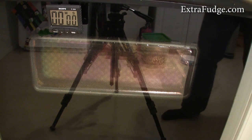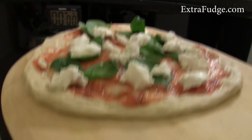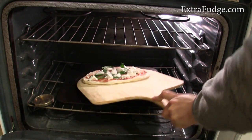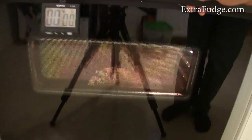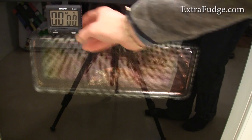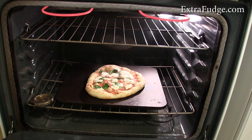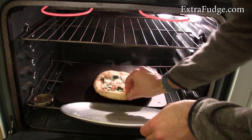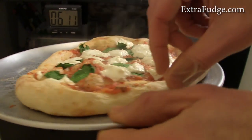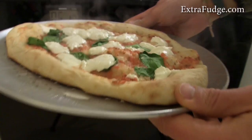Now we're going to try another pizza — a red pizza with just goat cheese and some spinach. We'll see how it goes. Okay, so for this pizza it's been six minutes. Let's take it out. Here we go — that's the pizza, how it looks from the outside, and here's the bottom.